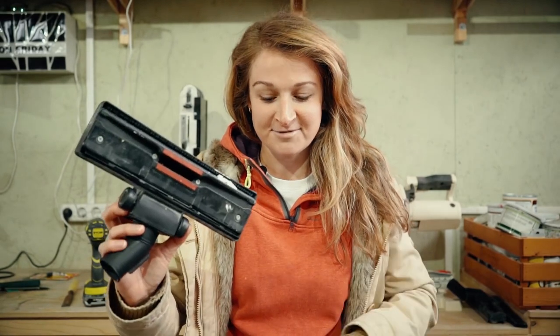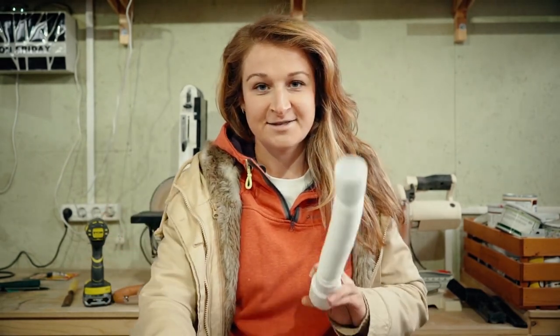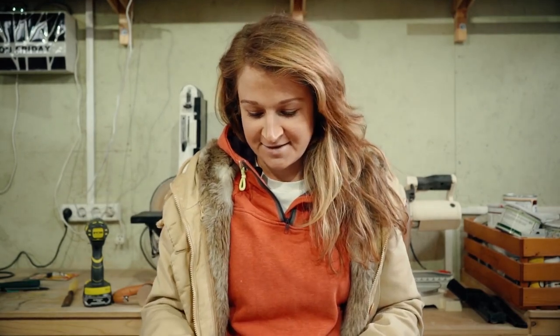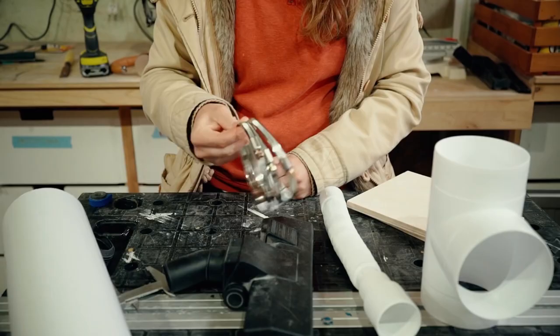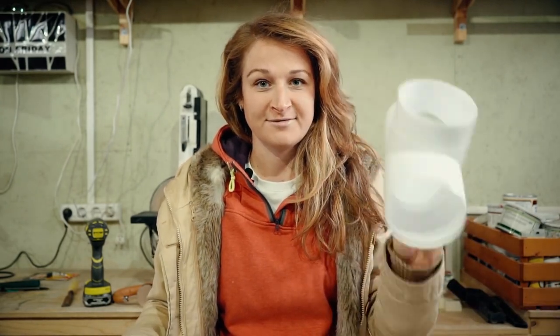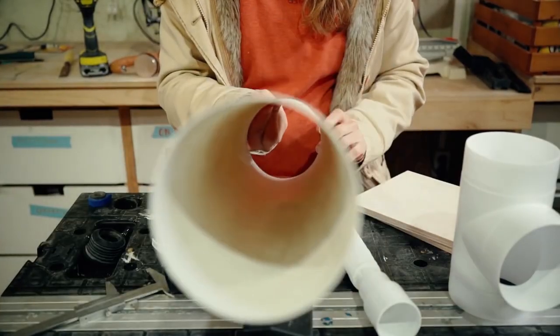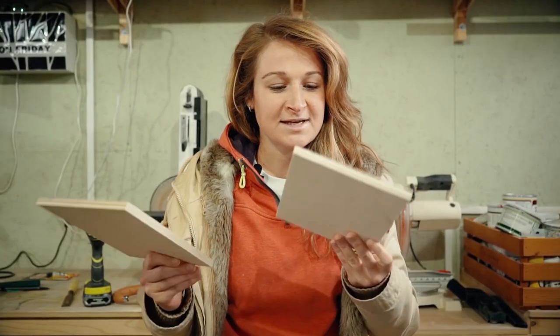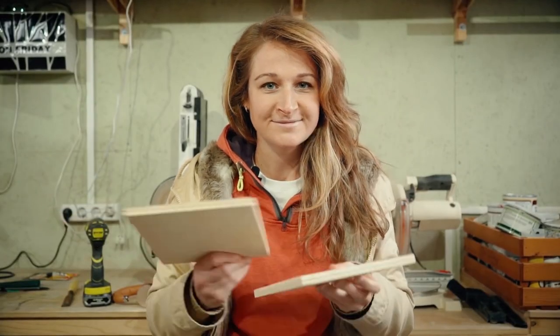For the manufacture I prepared an old foil vacuum cleaner, a siphon hose 50 by 40 mm, three hose clamps, a sleeve plumbing diameter 50 by 40 mm, a ventilation tee diameter 100 mm, and a ventilation pipe with a diameter 100 mm. You will also need plywood, fittings, and powerful magnets.